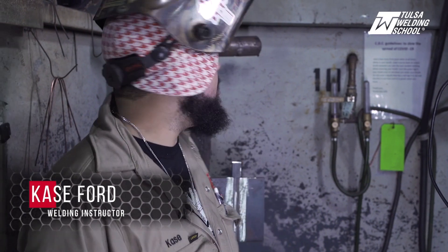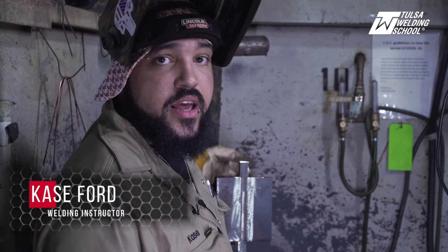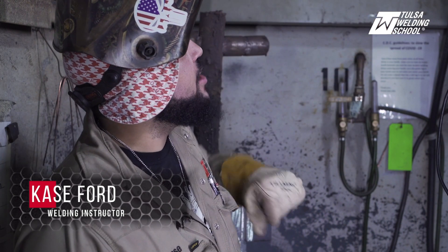Hello everyone, my name is Case Ford, welding instructor here at Tulsa Welding School. Today we're going to be welding on this 3G half-inch plate with a backing strip. We've got our settings at 22.5 volts and 225 wire speed — we're ready to rock and roll.